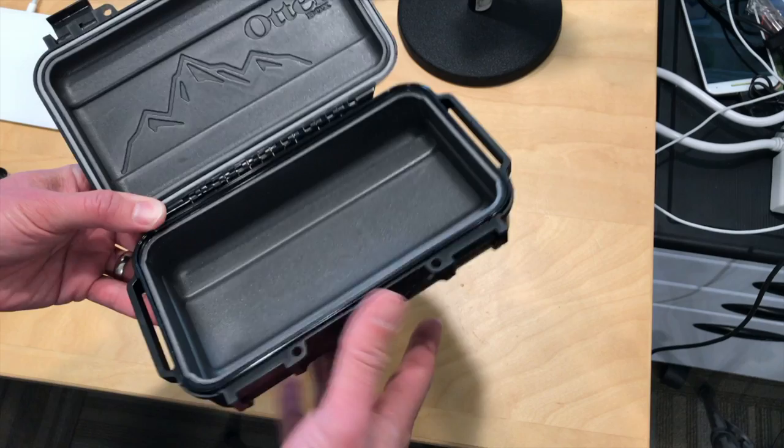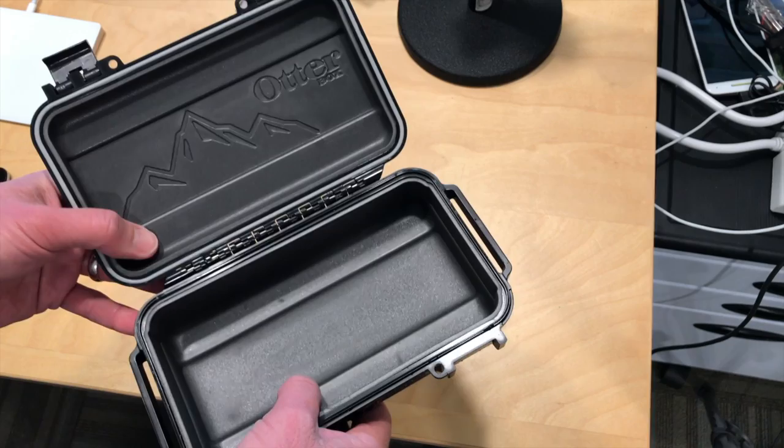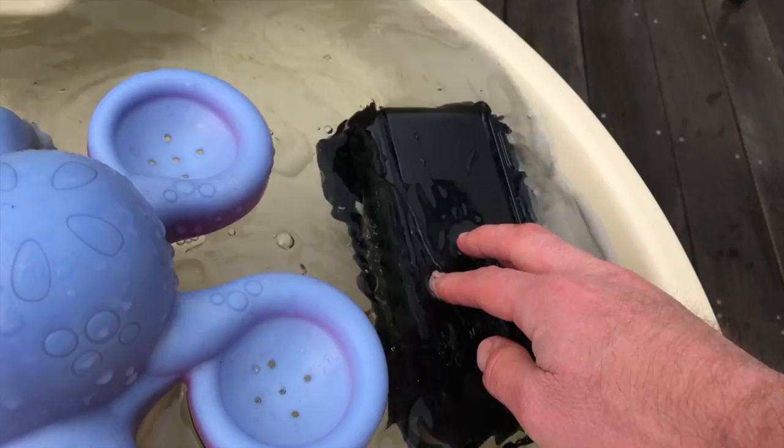They say it will survive underwater up to 90 feet for 30 minutes. It's got a bunch of gaskets in here to seal everything off. I was testing it in my kid's filthy water table, which was just hit with a recent rainstorm, so it's a little dirtier than usual. It was floating actually on its own, so once it's sealed up, it really probably won't sink underwater to test out that 90-foot rating because it just floats on the surface.